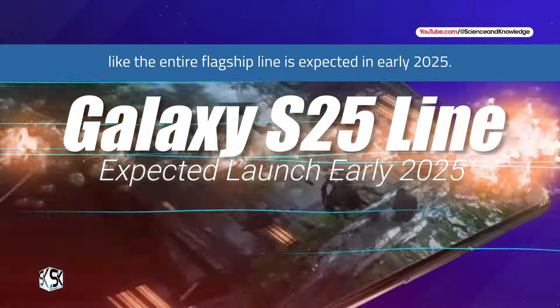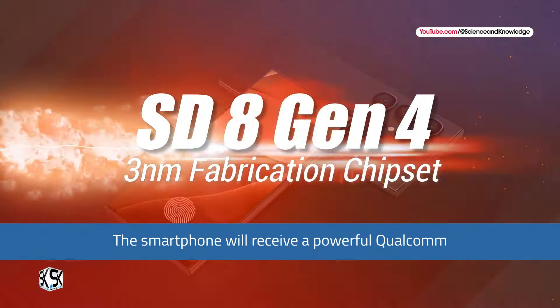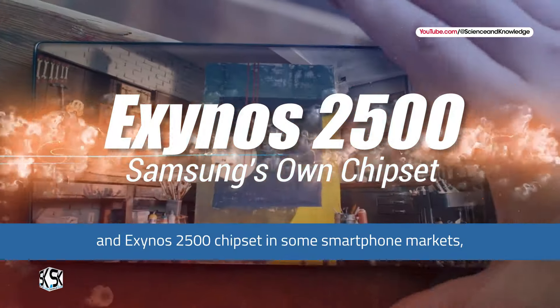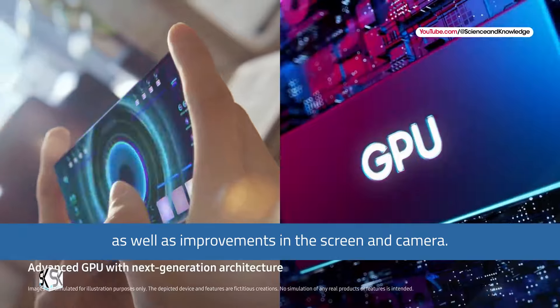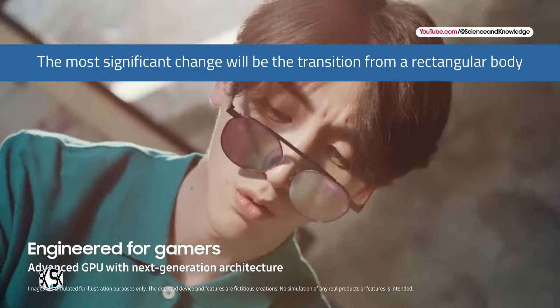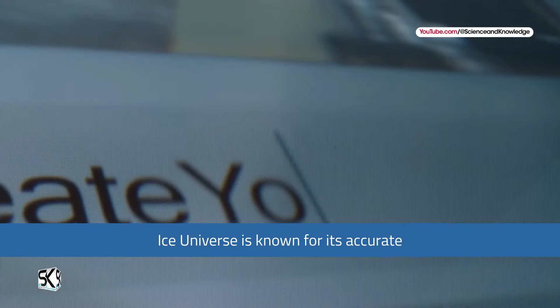The official announcement of the Samsung Galaxy S25 Ultra, like the entire flagship line, is expected in early 2025. The smartphone will receive a powerful Qualcomm Snapdragon 8 Gen 4 platform, with an Exynos 2500 chipset in some markets, as well as improvements in the screen and camera. The most significant change will be the transition from a rectangular body to a new design with rounded edges.